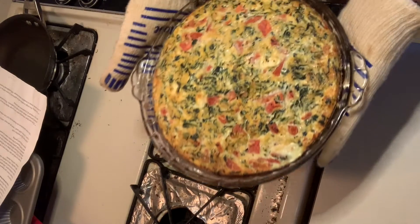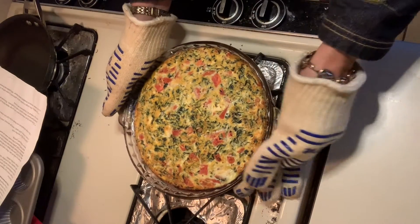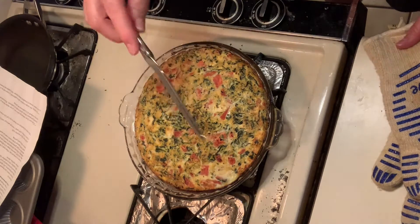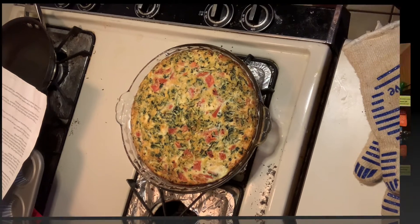The quiche is done baking. Look at this — it's been in the oven for about 50 minutes; I left it in just a little bit longer. We'll do our little knife test and it comes out nice and clean. So we'll let this sit for about five minutes and then we'll slice it up and enjoy it.